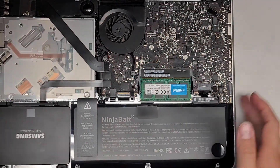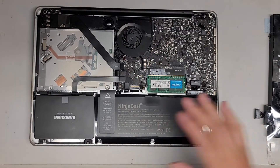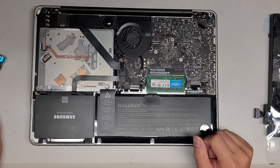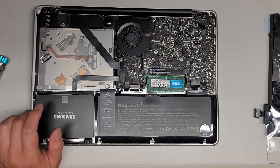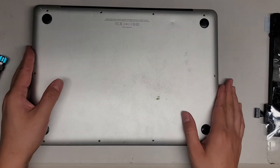Let's zoom out and put the bottom cover back on. This is a very simple upgrade — as you can see there's an SSD and RAM in here too. I have other videos showing that, but my customer needs their computer back right away so I'm going to put this back together now.